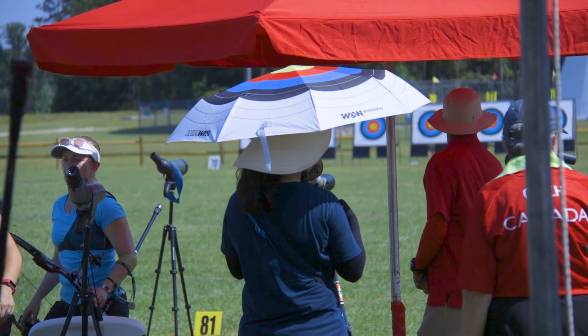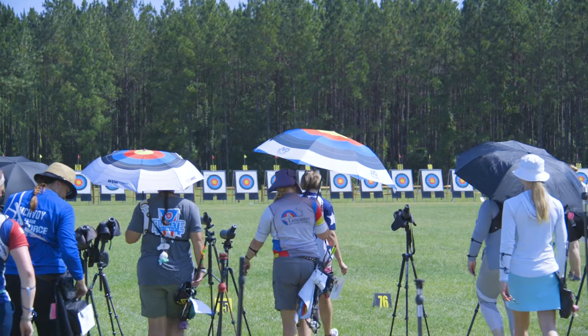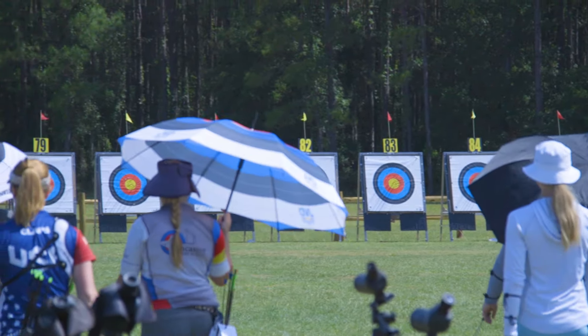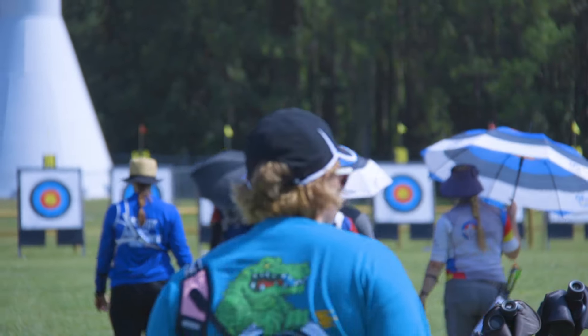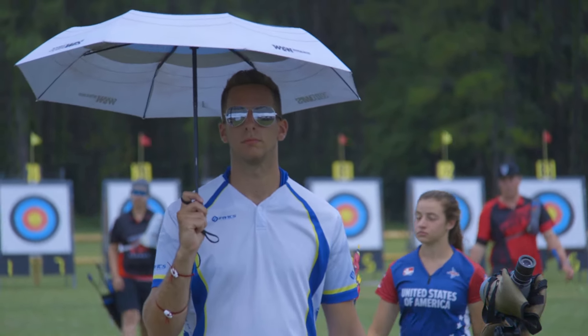Next up, umbrellas. This is a great idea and something I've utilized a little bit in my shooting — I probably should do more of it. There are really cool archery-themed umbrellas by companies like FIVX, and they keep you in the shade, which is so beneficial. Of course, it's also handy when we go to the flip side — when it rains. If it rains and you have an umbrella, you can stay a little bit drier when you walk down to the target.